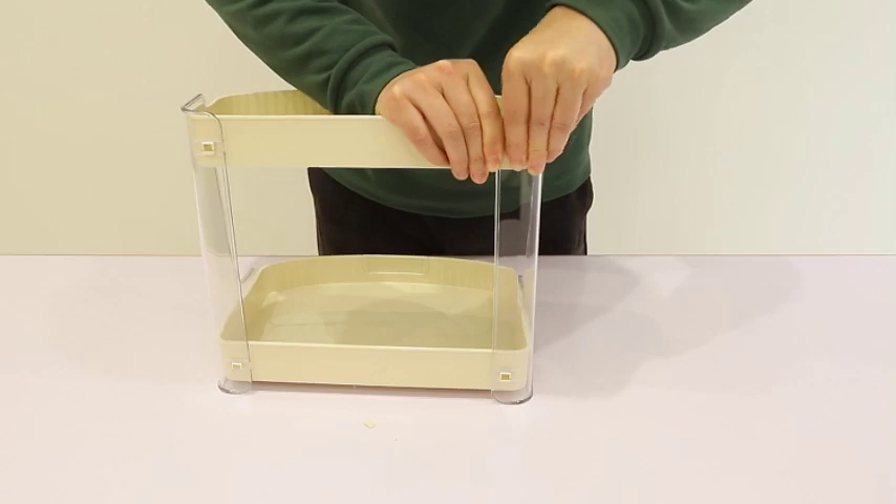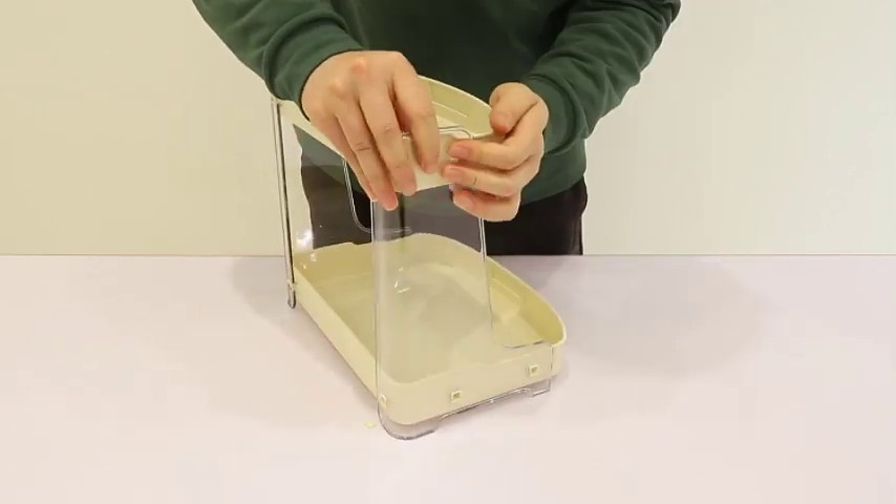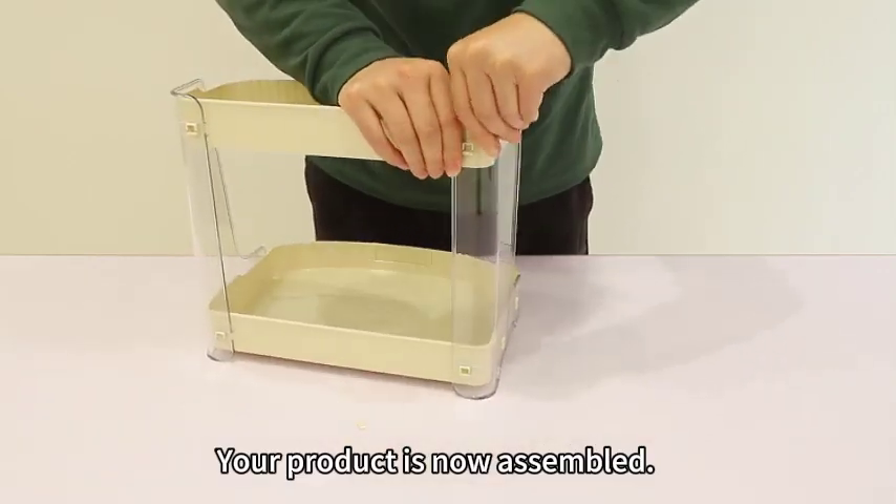Lastly, install the upper part. Your product is now assembled.